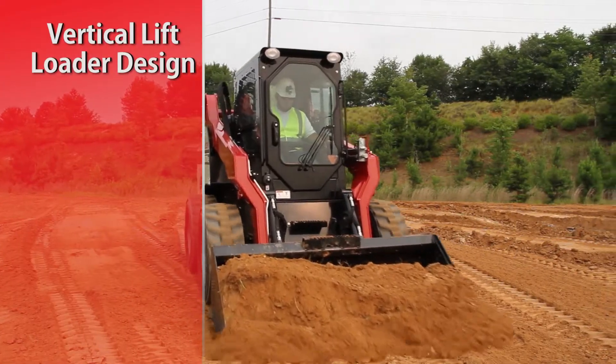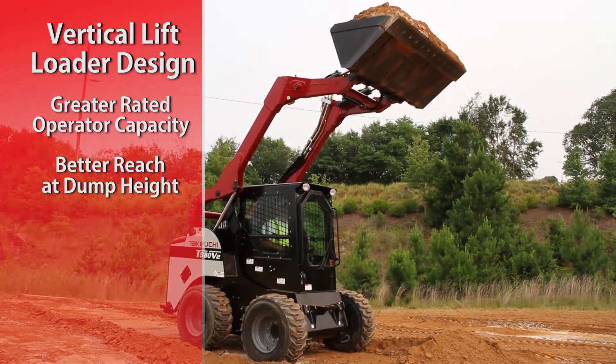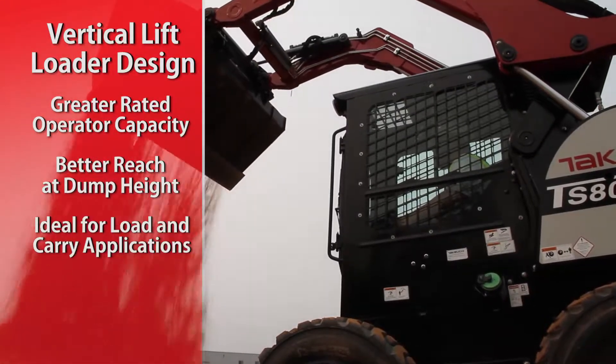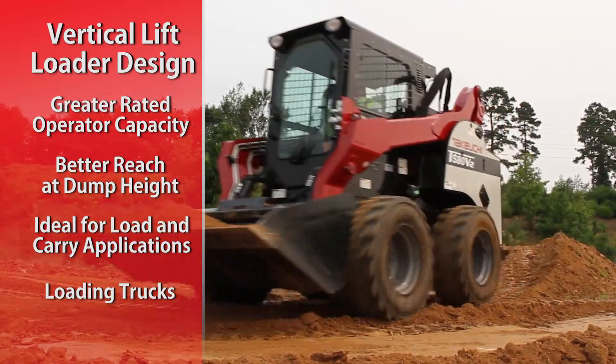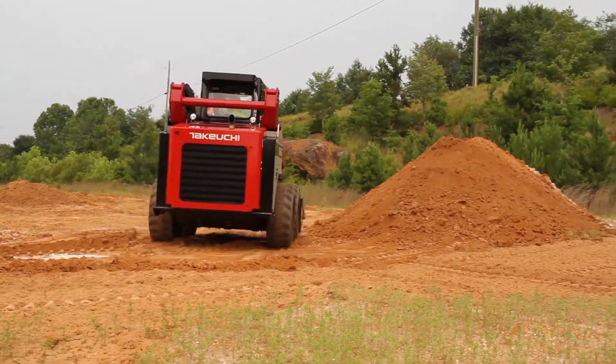Vertical lift loader designs provide greater rated operating capacity and have better reach at dump height. These machines are ideal for load and carry applications and for loading trucks. If these are your primary applications, a vertical lift loader may be right for you.